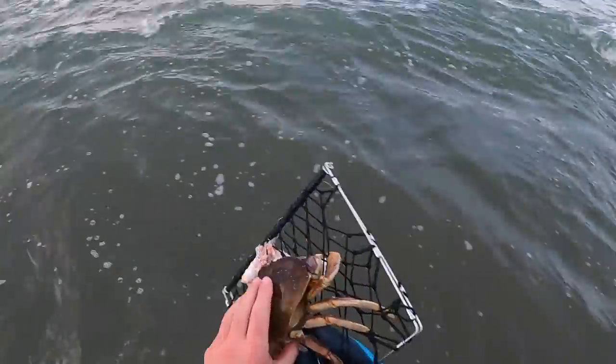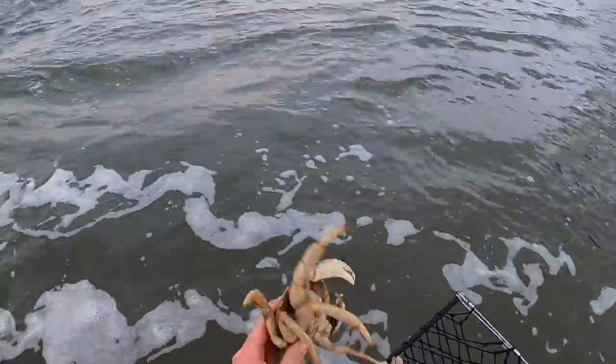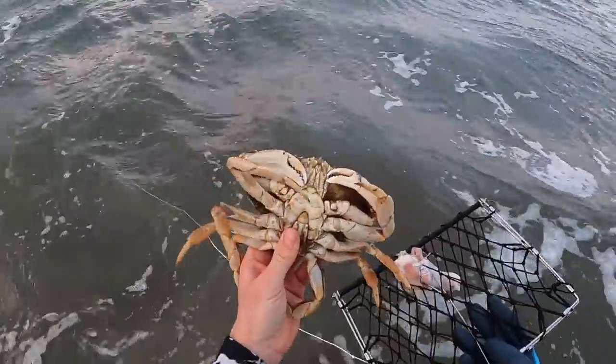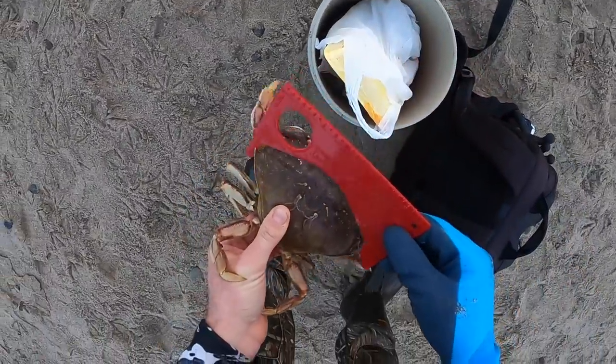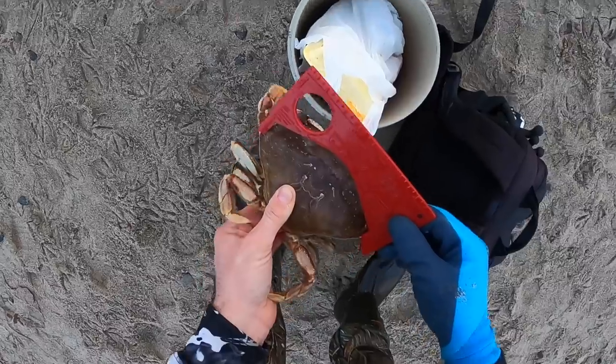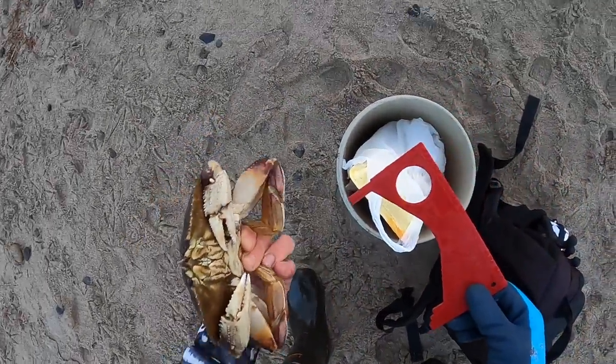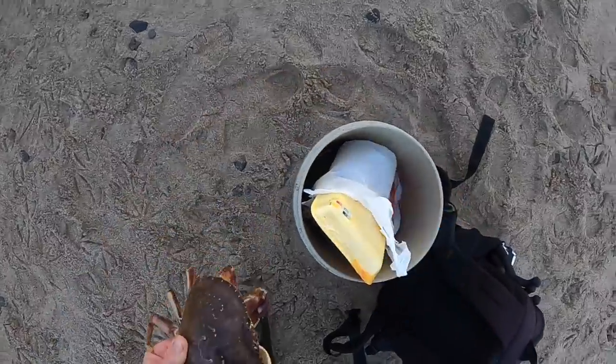Whoa, check that out — it's a big male! First one. We got to measure him up. That's awesome — score for the first. It's going to be close. And he is just a little short. You can see right there, just a little bit short. That's still a nice crab though. Good way to start. That's awesome.